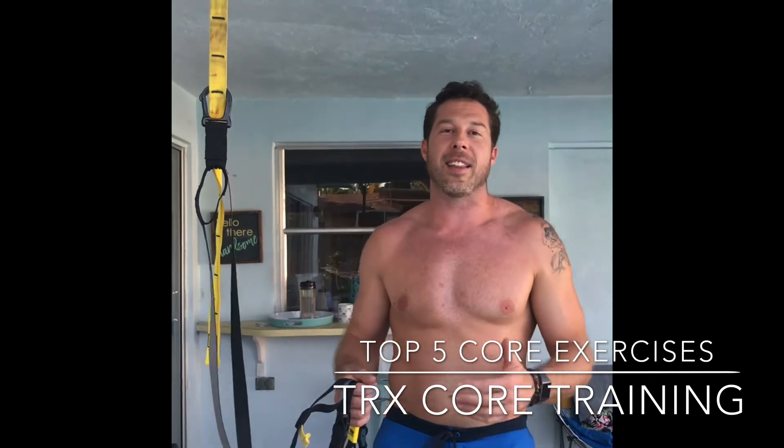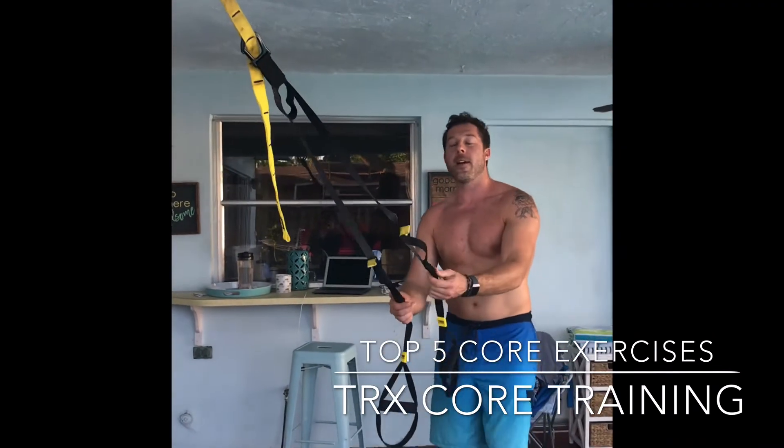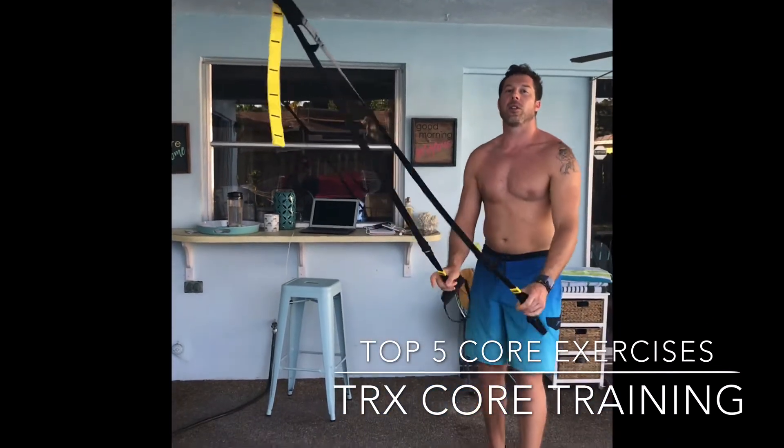I would love to appreciate that very much. All right, the first exercise for the abs of steel program here is the TRX torso rotation.